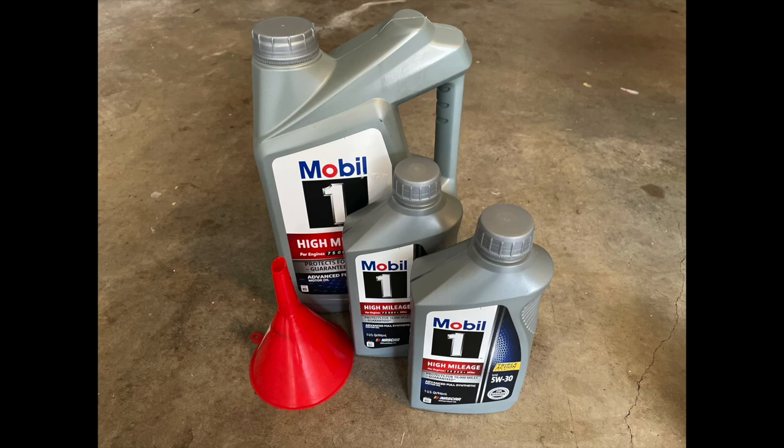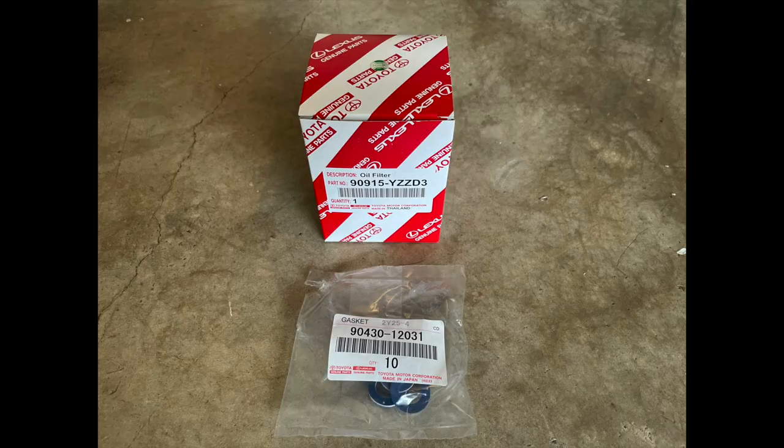You're going to need 7 quarts of 5W-30. I always use Mobile One High Mileage. You'll also need a new filter and drain plug gasket — just get OEM.